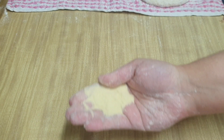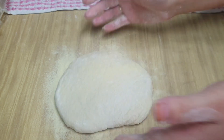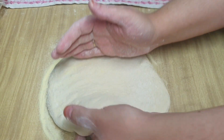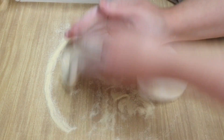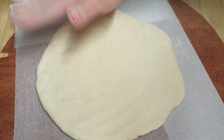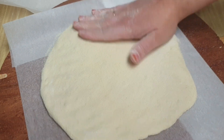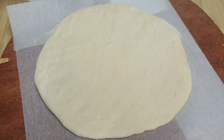Una vez que tengamos ya todas formadas nuestras bolas, las vamos a chafar. Yo para chafar utilizo sémola fina, aunque podéis usar también harina o sémola mediana. Chafamos un poquito con la palma de la mano y rápidamente le damos la vuelta para chafarla por el mismo lado. Si la chafamos solamente por una parte, tendremos el problema de que se nos pegue en la encimera. Así que chafamos por una parte y luego le damos la vuelta. La pasamos sobre un papel vegetal y la acabamos de chafar dándole la forma y medida que queráis. Si la hacéis más fina tendrá menos molla por dentro, y de lo contrario tendrá más.